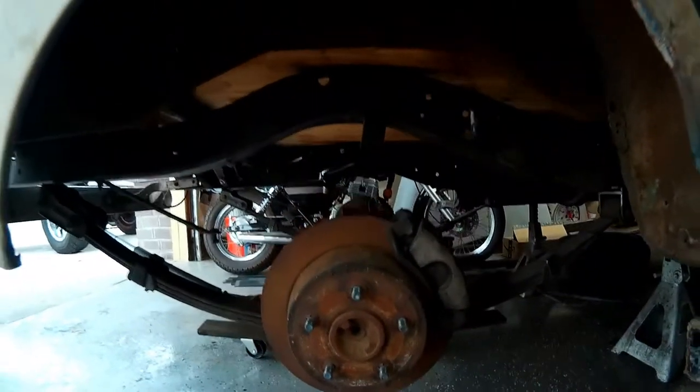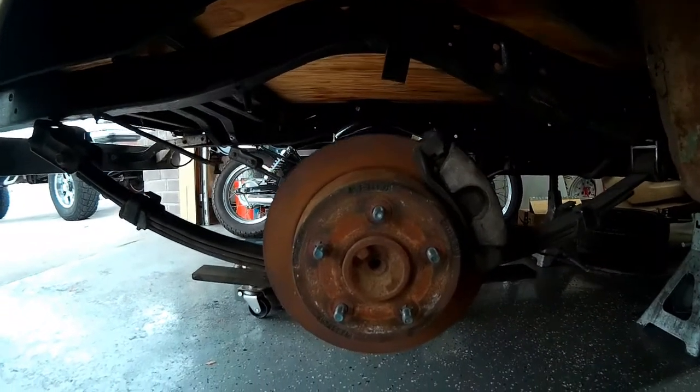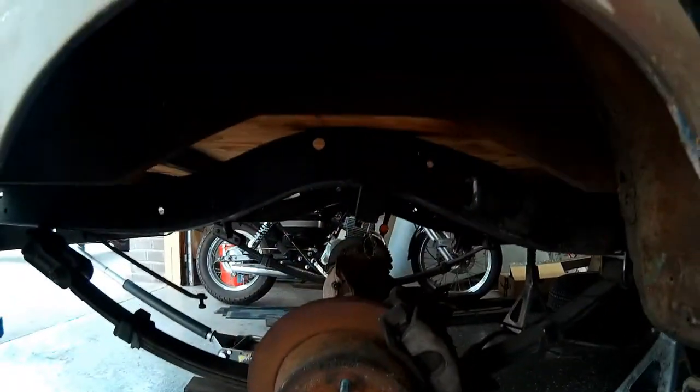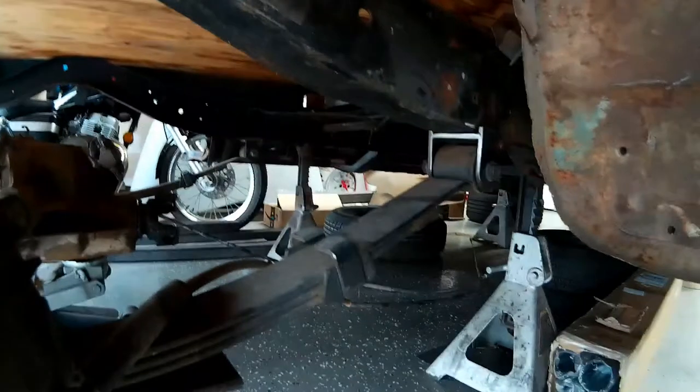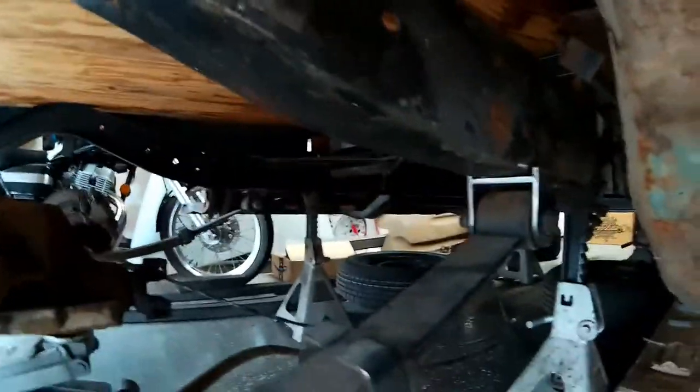I got a little excited and went ahead and shoved the axle under the truck so we can see how we're looking and how it's sitting. And she's sitting pretty good. We've got the rotor halfway centered in the wheel well. Nothing is tacked or welded into place yet — it's just jacked up into position so I could make sure that my dimensions were pretty close.